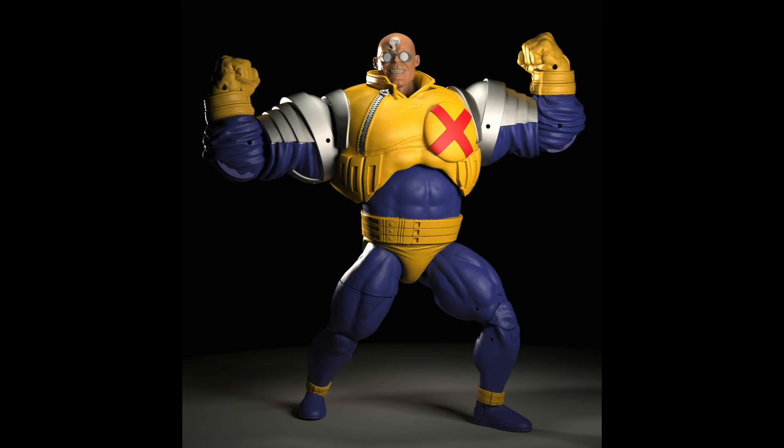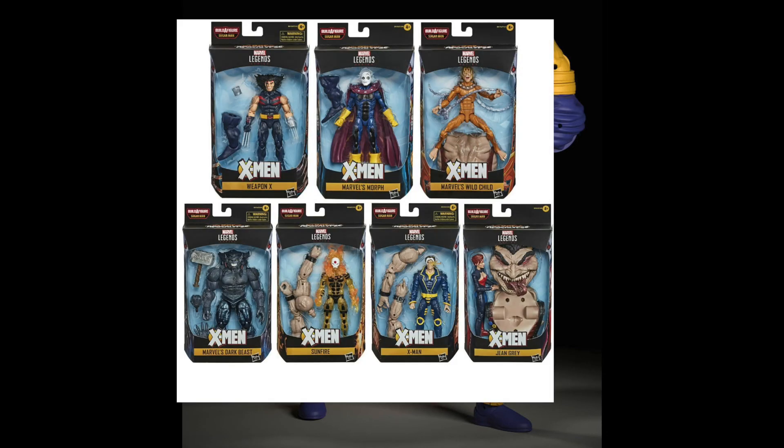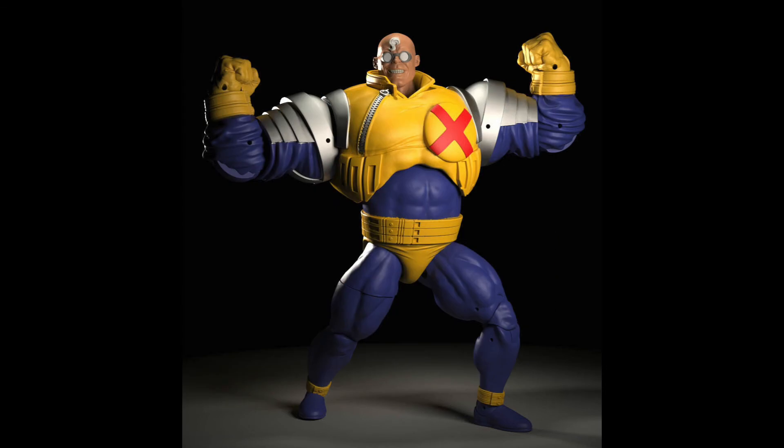They all form the Strong Guy Build-a-Figure. We don't have an exact release date yet, but it will most likely be towards the end of this year, because we still have the retro Spider-Man wave to come out and some Age of Apocalypse waves haven't fully been hitting yet. Once those two waves are in full effect, we will most likely see the Strong Guy wave starting to hit stores. When the release date is released, I will be sure to post a video about that.